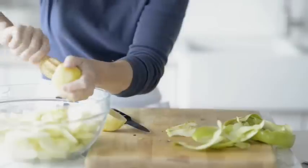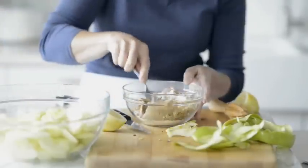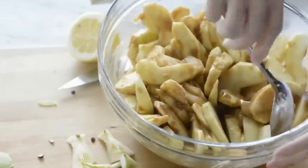For the caramel apple filling, in a large bowl, gently toss together apples, lemon juice, and lemon peel. In a small bowl, stir together brown sugar, flour, cinnamon, and salt. Sprinkle over the apples and stir gently to coat.